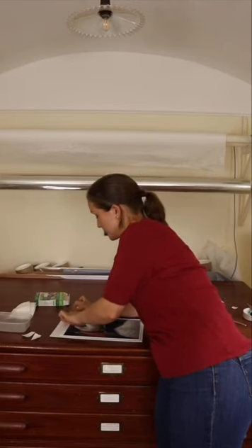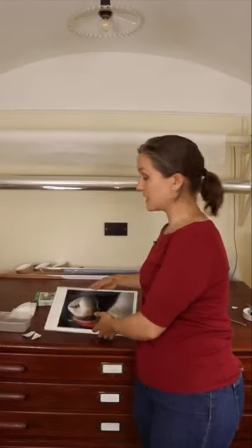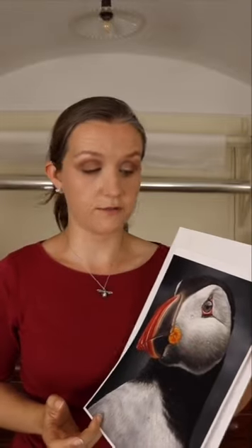Press down. Now you can see this print is mounted onto the card. It's got these two T-hinges in from the corners. It's completely secure — it's not moving, not slipping, not going anywhere. But it's also really free; you can hinge it right up, and it's free to make those adjustments with humidity and temperature fluctuations.